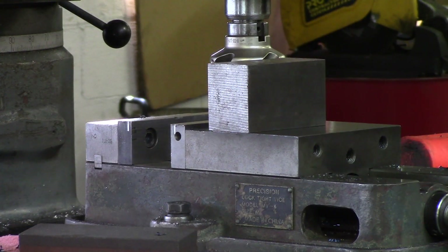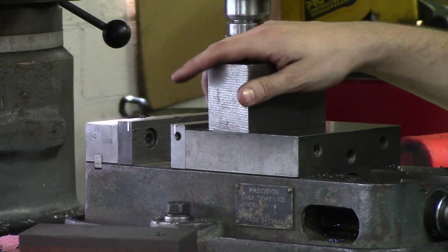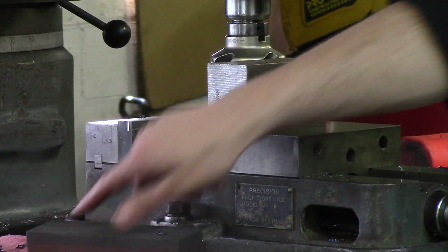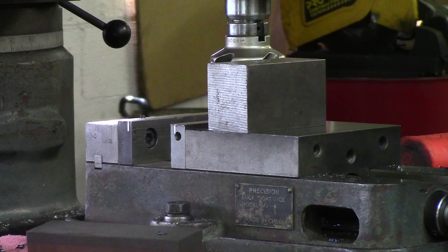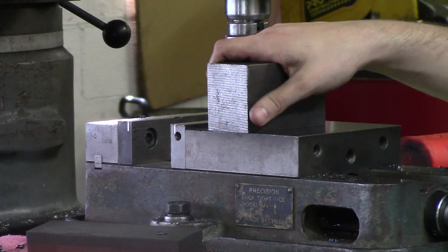Another thing to look out for: wear safety glasses. Make sure you're clean, and after each face you cut, deburr it and stone it with oil. Watch out for chips hitting people. Other than that, instead of explaining how I'm about to square this block up, let's just show you and you'll kind of learn as we go.